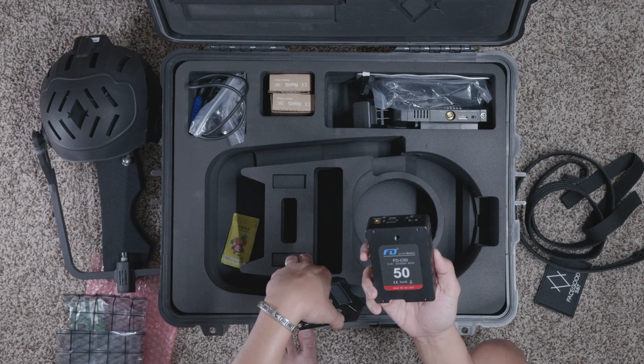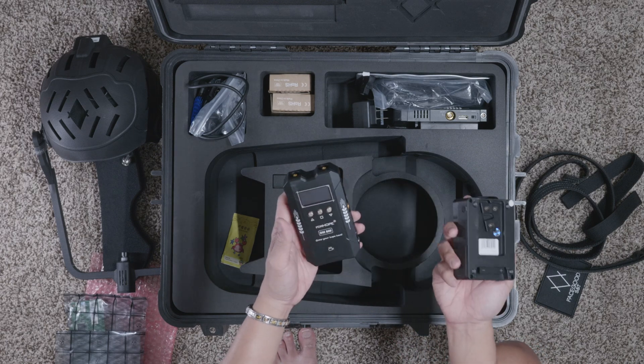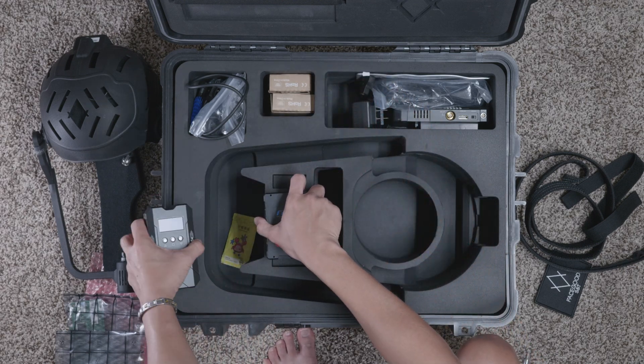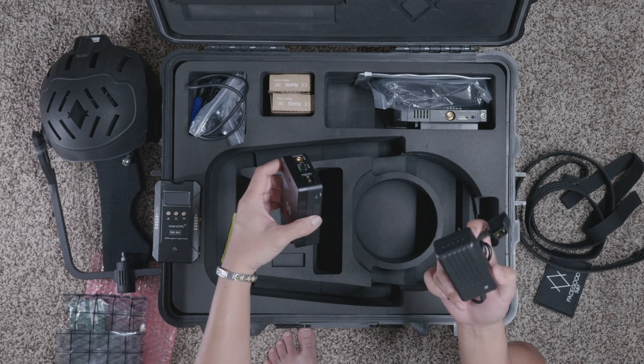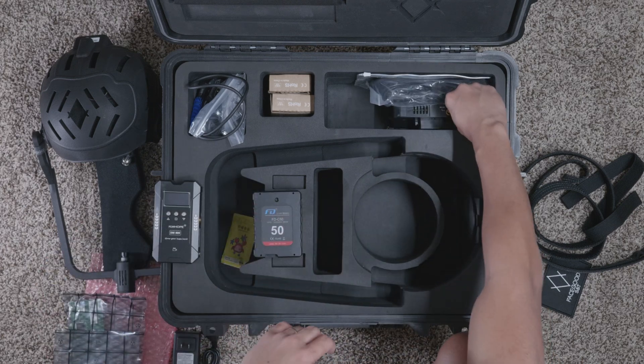FaceGood does give you a 50 watt-hour V-mount battery already with the system, which is great. I do have some V-mount batteries laying around from my filmmaking and videography days. This right here is the charger for the V-mount battery. I also have some V-mount chargers I can always use.